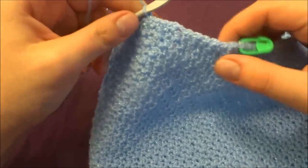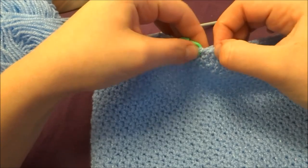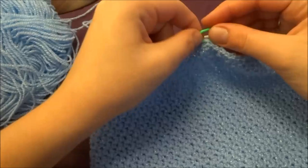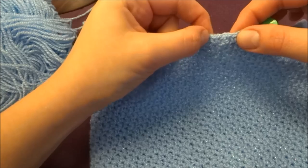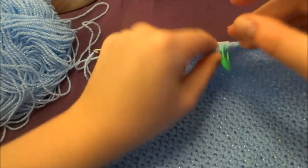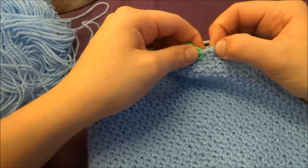Now that we know where our row started, count from this side: one, two, three, four, five, and six, and place your stitch marker in the sixth stitch. On the other side also count six stitches and place a marker. Work single crochet all the way around until your stitch marker — that will be your last stitch.